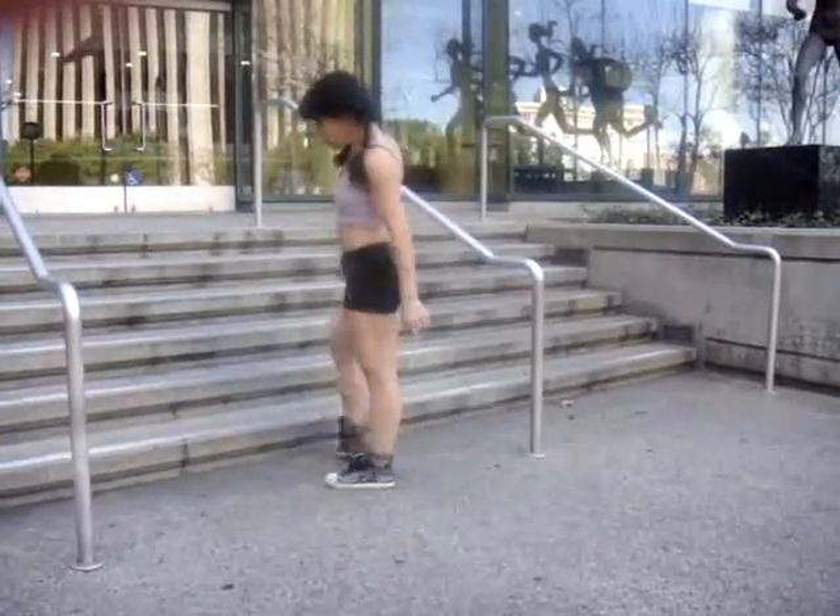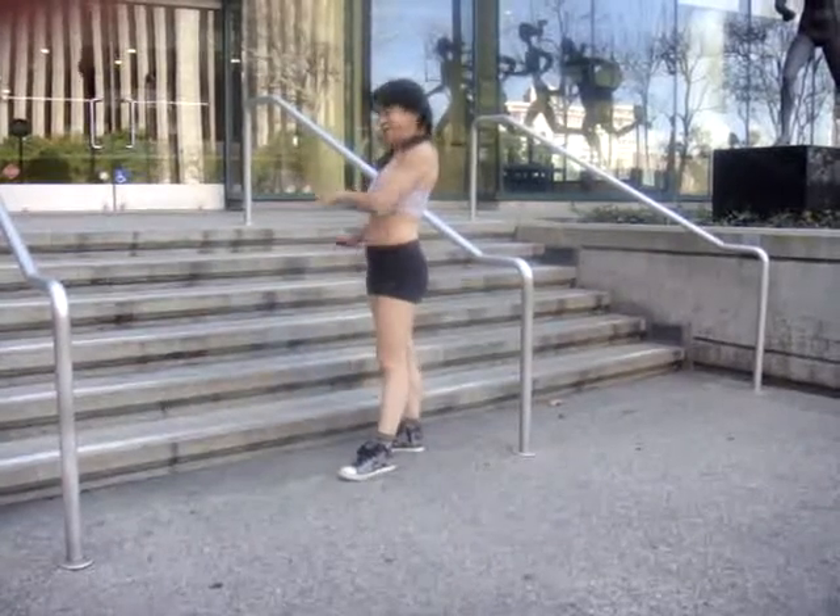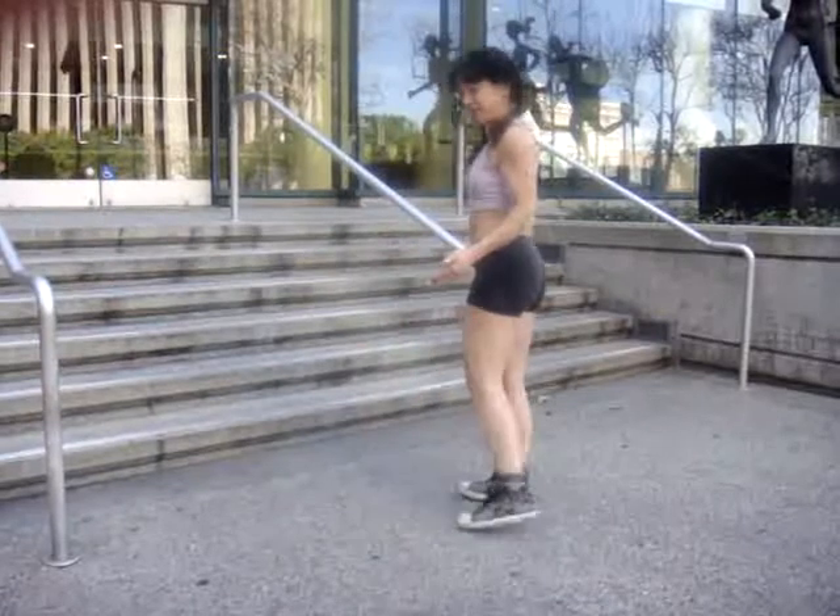I'm going to start with my hands at the base of the staircase, and my feet will end up on one of these steps, and then I'm going to back up. I'm not sure which step they land on.